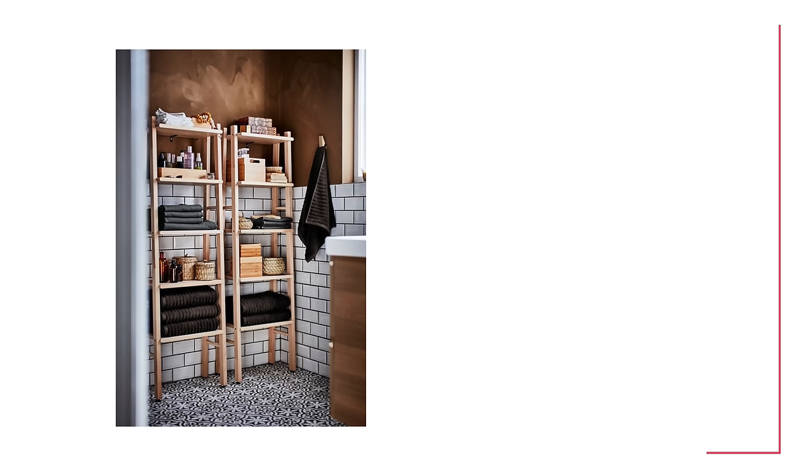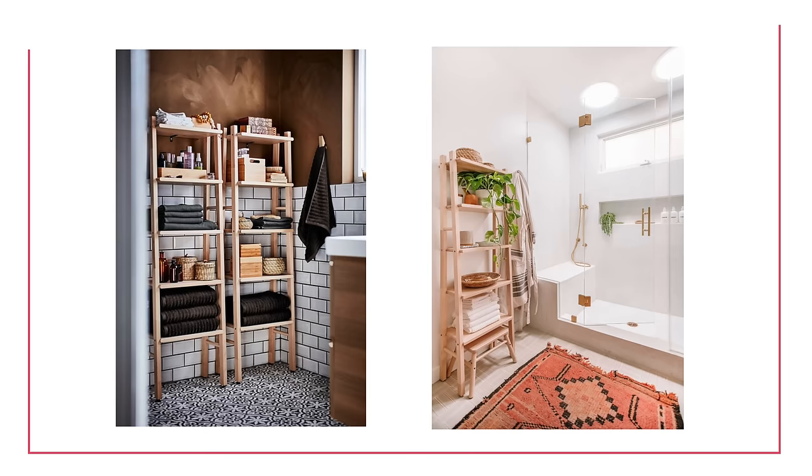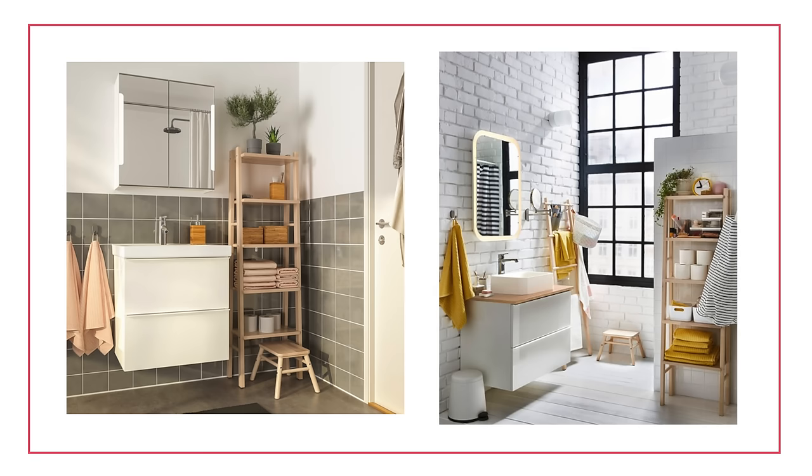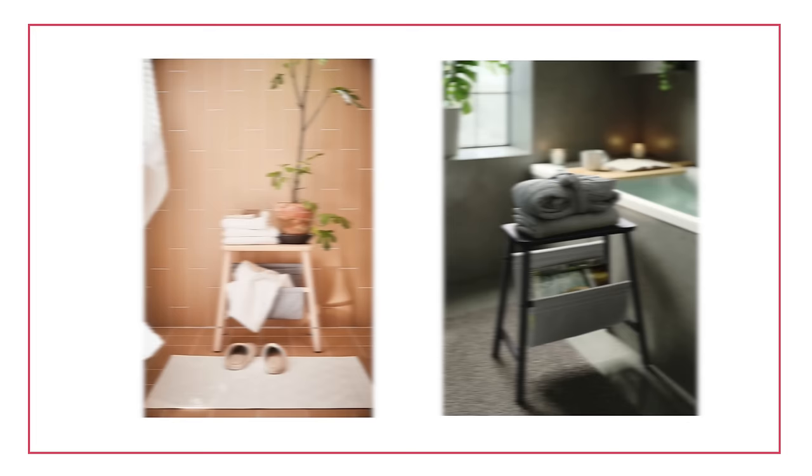Next up is the Vilto, which is solid birch — another open storage option. This is really good if you want to style something cute in a bathroom, but you could also put it in a living room. Birch is a lighter wood and I think it doesn't have as many knots as pine. It's very light and creamy without that rustic element you sometimes get with pine. It also comes in a ladder and a cute little stool as well.